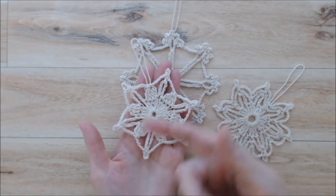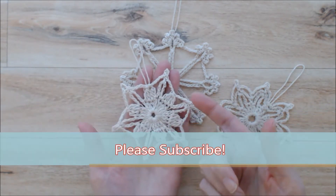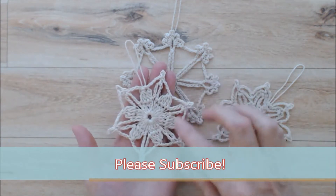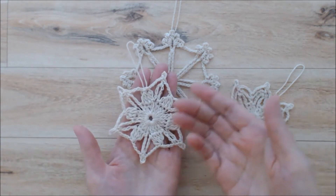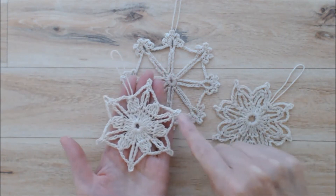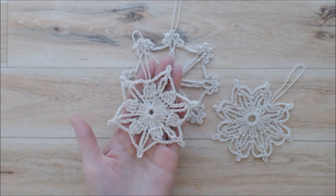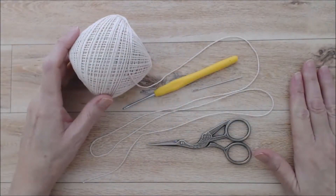I do have my beginner crochet series that shows you all the stitches you need to know for this tutorial. I will not be showing each stitch — basically we're doing a single crochet, double crochet, and a chain stitch. There is also a picot that we'll be doing and I'll be showing you how to do that.